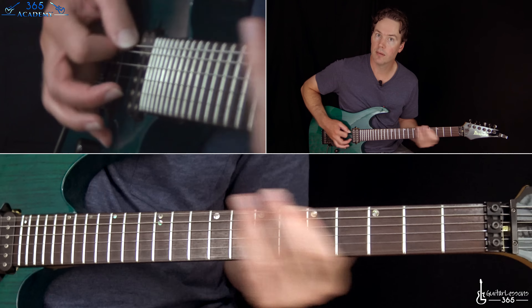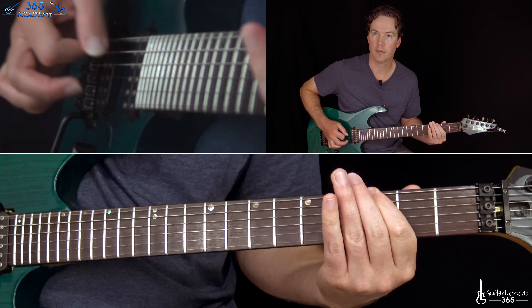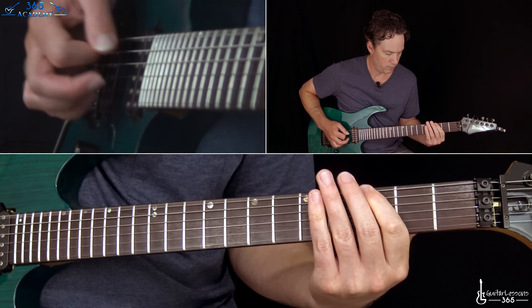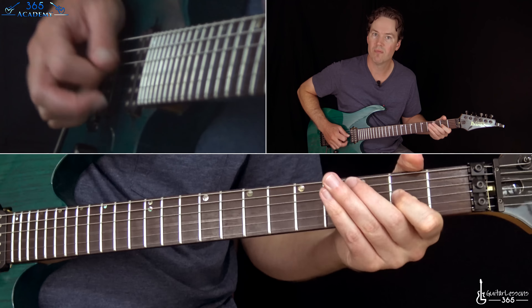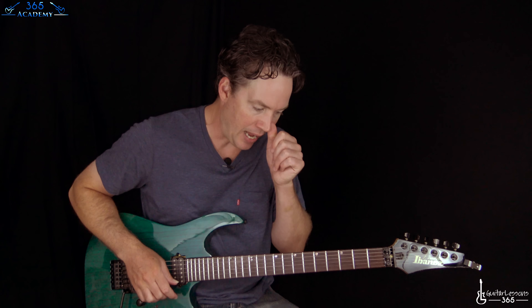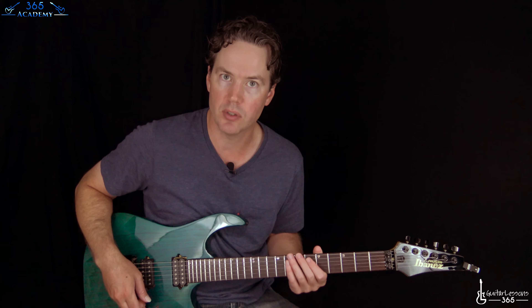Second ending. And then we get that same fill ending it. And then we have the chorus, which is probably the most interesting riff of the whole song — the most involved. But it's using mostly octaves.